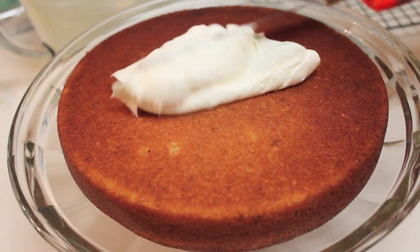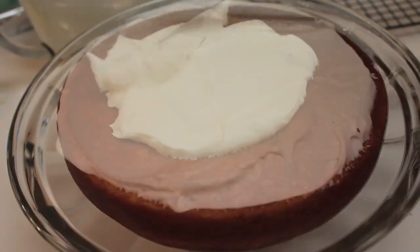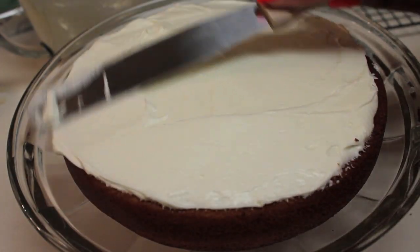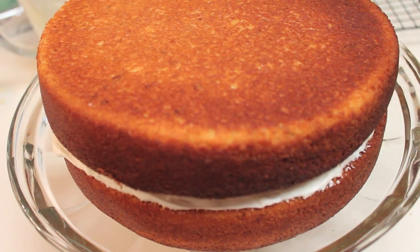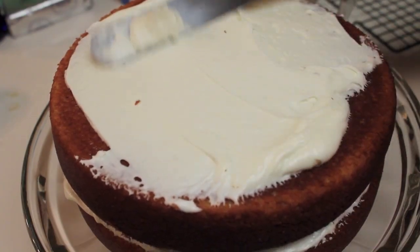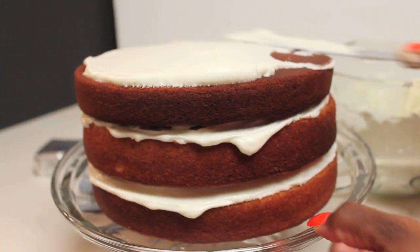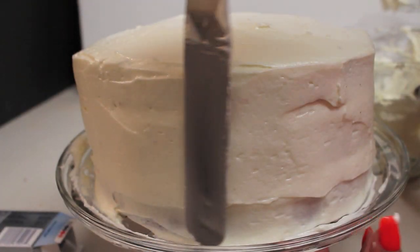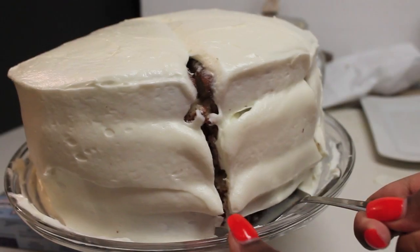Now it's time to frost my cakes, and I have a confession to make — I really suck at decorating cake, and I'm really not that great at frosting either. But I'm going to act like this is the best looking cake ever, and hopefully you all go along with my act. Again, this is going to be a three-layer cake, and I am just going to try my best to make sure the cake is somewhat presentable.